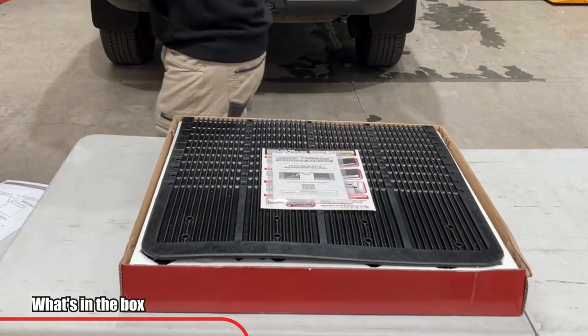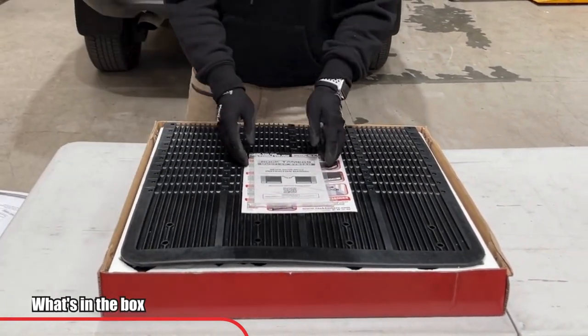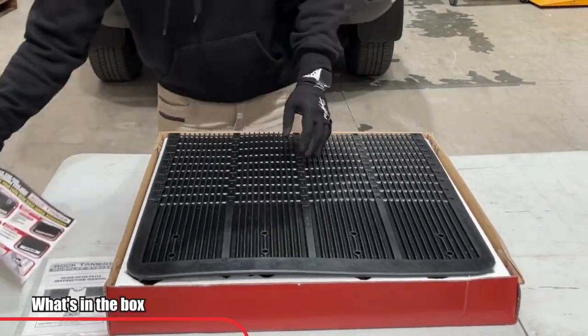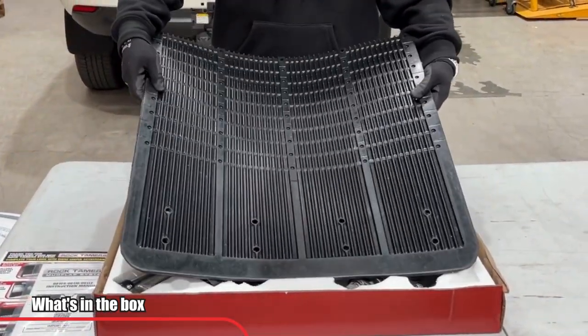You will need to access all the materials within the box. Please note that there are some materials underneath the styrofoam, so it's important to lift the styrofoam up to access these materials.